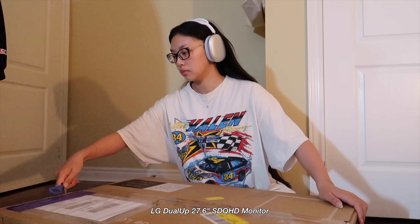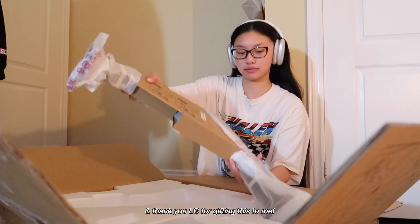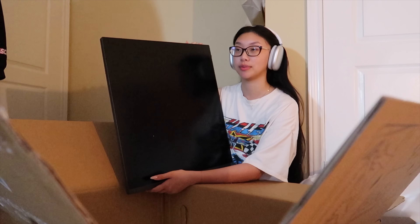A few months back I actually got an LG Dual Up, and it's a vertical monitor. You guys saw me unbox it a few vlogs ago, but I finally set it up and have been using it for a little bit, and that takes us all the way up to here.